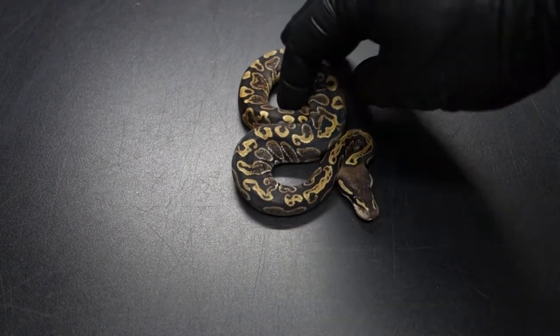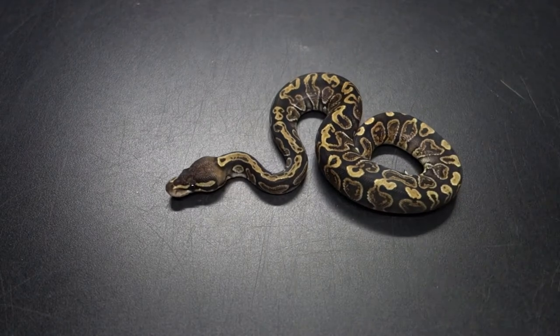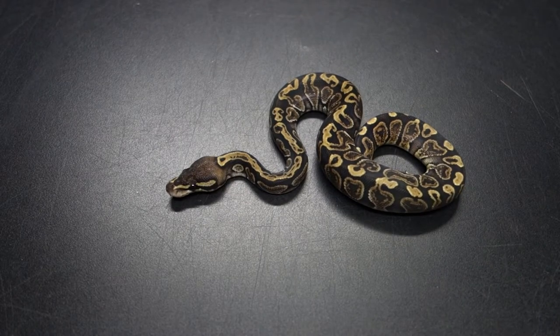This is a female G.H.I. from the clutch. Pretty standard looking.